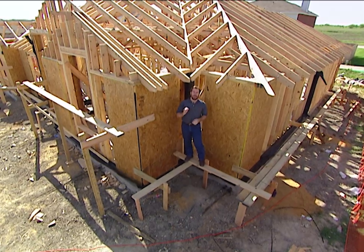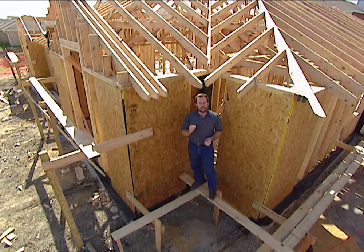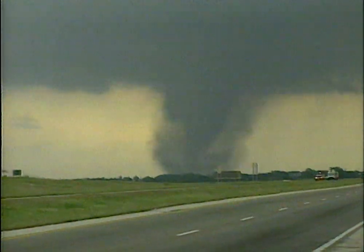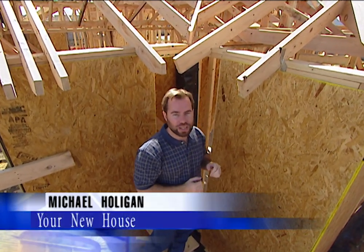The real truth is, no matter how heavy your house is, it cannot withstand a hurricane or a tornado unless it's built and strapped properly. Normally, if you ever watch news footage of a tornado hitting a house, you'll notice that the first thing that blows off is the roof. When that comes off, the whole house falls down because that's a really integral part of the system that holds the whole house together.